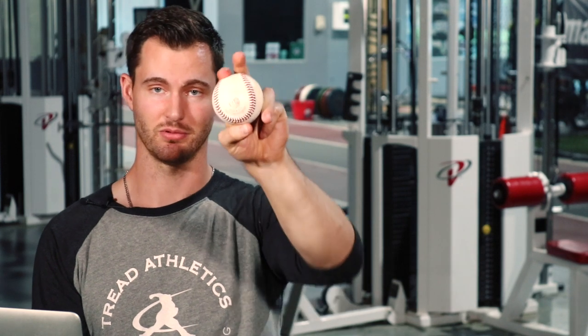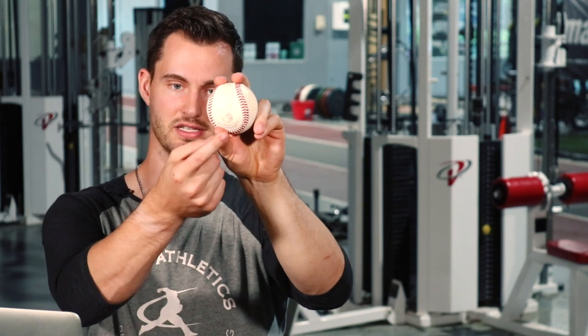Thumb position is also trial and error and dependent on your hand size. I have big palms but short fingers, so tucking the thumb under the ball feels uncomfortable for me, though a lot of big leaguers do it that way. For me it feels more comfortable having my thumb a little off to the side. You're honestly going to have to play around with what feels comfortable. Get some objective numbers — go out to a field, throw 50 throws at 70 percent across five sets of 10 using five slightly different finger and thumb positions, and settle on which is most comfortable, gets you the most consistent release point, and produces the best velocity numbers.